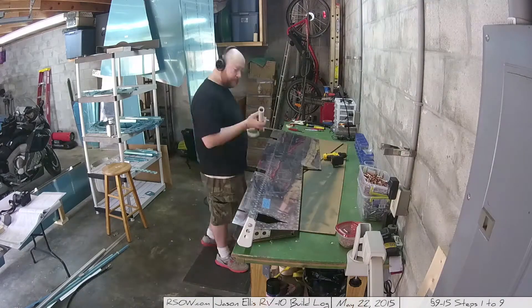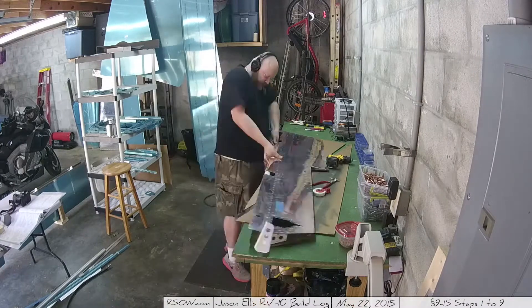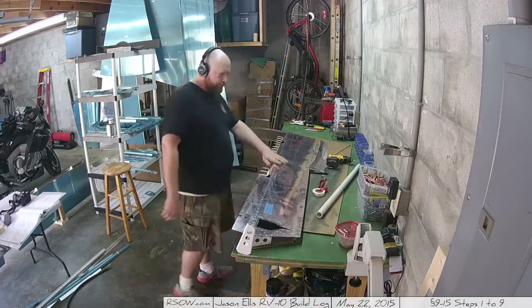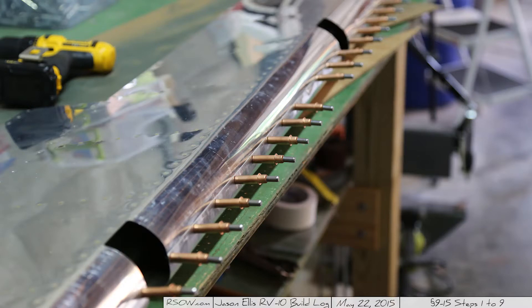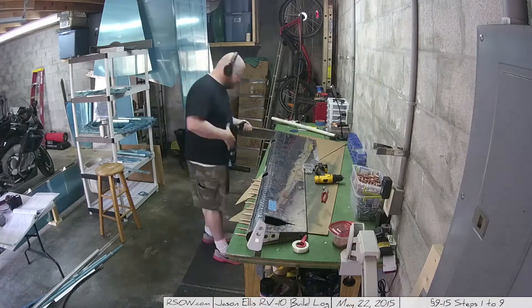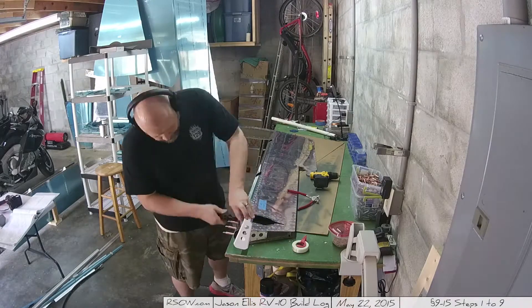I decided to order extra blind rivets to use here because I didn't have any pillowing — in fact it came out very nice — but I just wanted it to be more secure. The rivets are really far apart and I like the idea of having more of them down there. Obviously Van's says there should be this many, but it's my plane, I'll build it how I want to.